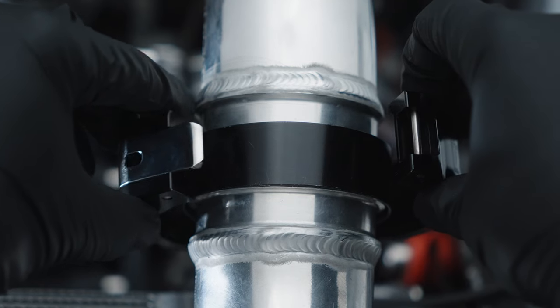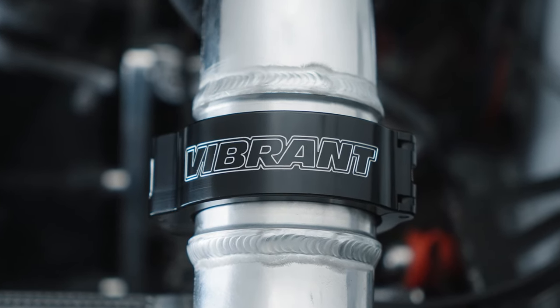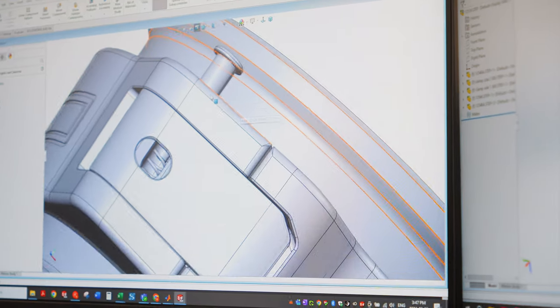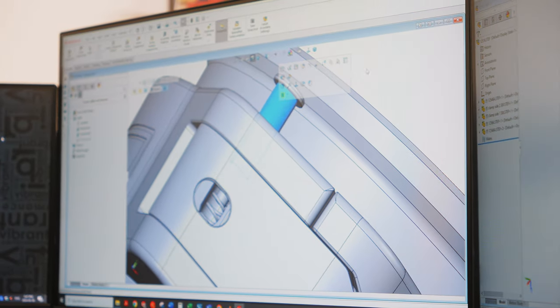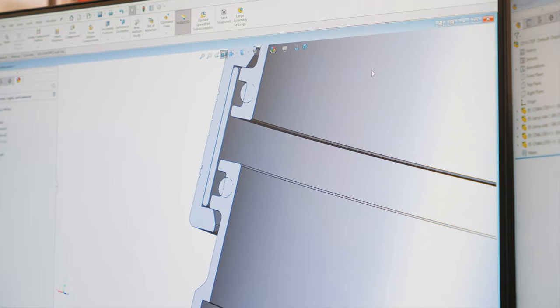It offers the strongest quick-release connection while still allowing a degree of flexibility to give the drivetrain movement. Staying ahead of the industry trends, we have found a way to improve the design further while providing the same features that made the HD clamp the industry standard.